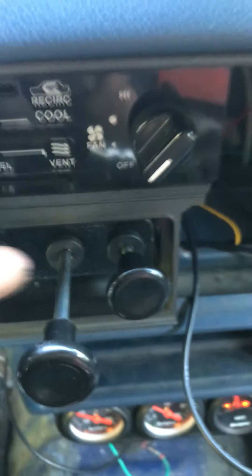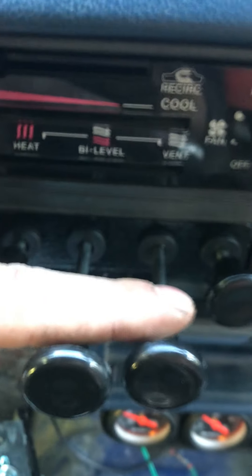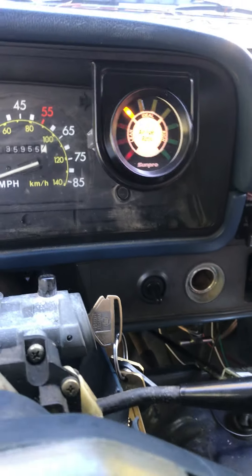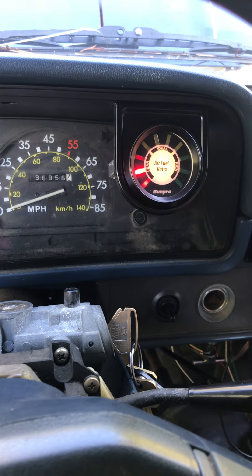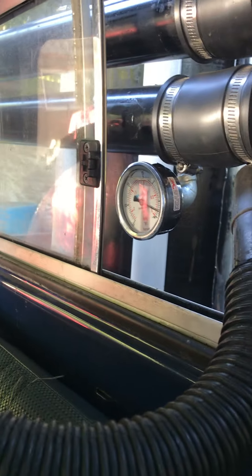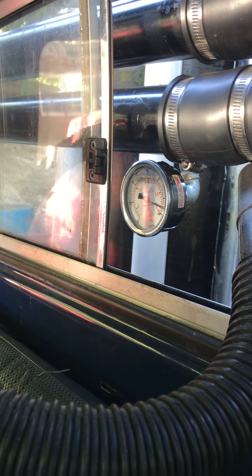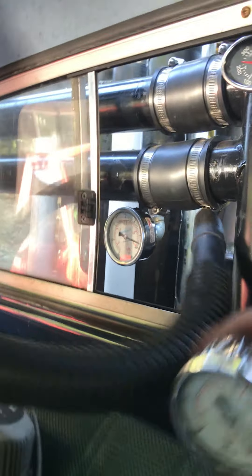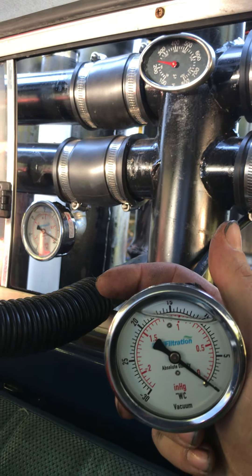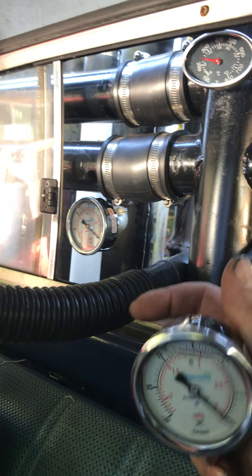Right now I have air valve one barely cracked, air valve two barely cracked, both wood gas valves wide open, and timing is fully advanced. It runs great, but I've got to be at like half throttle to get any vacuum on the rails. I'm not getting anything in the hopper — and now it died. Okay, I'll play with this some more.